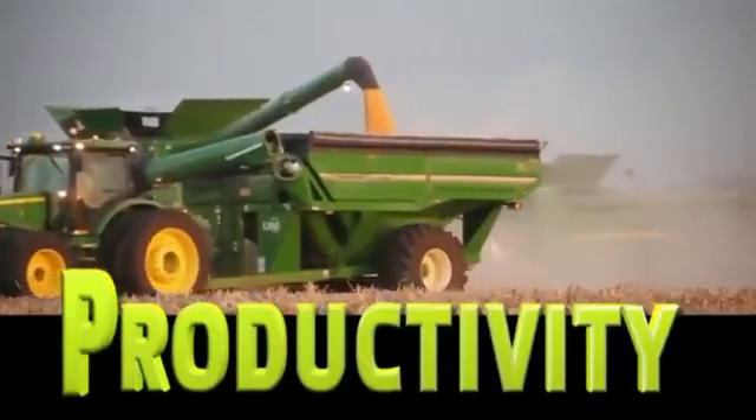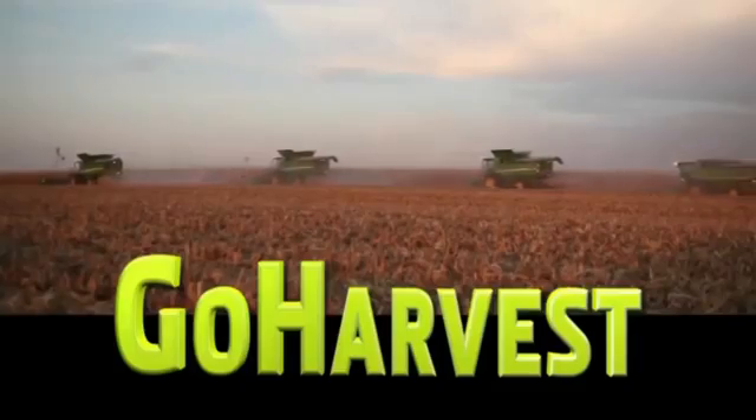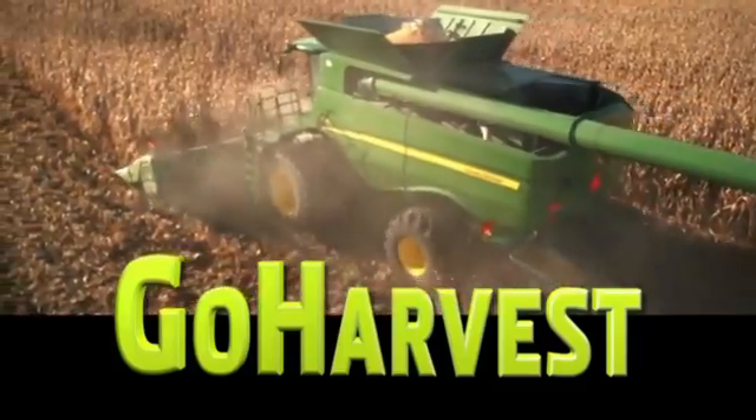Performance, Productivity and Exceptional Harvest Experience. Go Harvest! Get the most out of your S-Series Combine today.